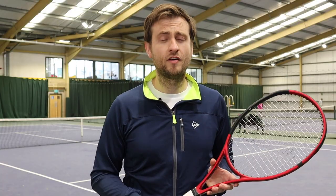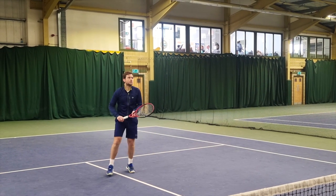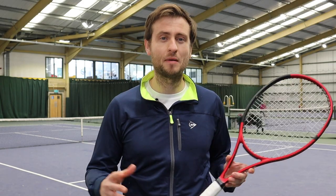It was great for overheads — again, the thinner beam felt like it could slice through the air really quickly and I felt like I could hit my smashes with confidence. It wouldn't give me as much power as the SX300, but this one was definitely a worthy contender on the net game and the smash.